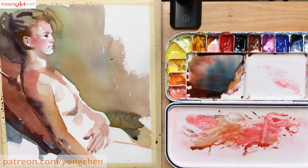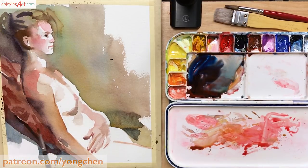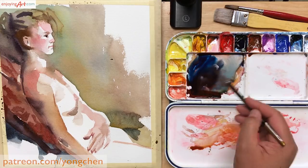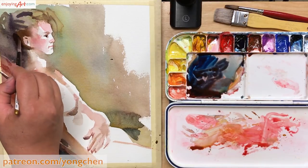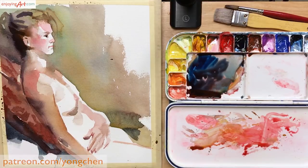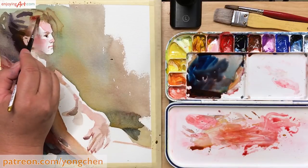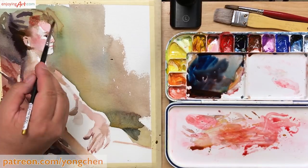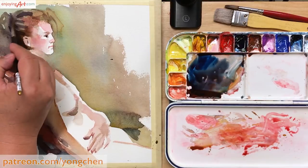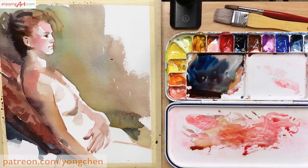I want to continue giving some details to the form — it's turning over and creating enough suggestion so the viewer can see what is behind her. Now I get a little deeper color behind the back of the head, which creates the roundness of the shape. On top of the hair, I need a little warmer color, so I just get the red color on top — it will look like a brown color. That's the power of the overlay wash.